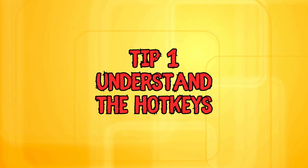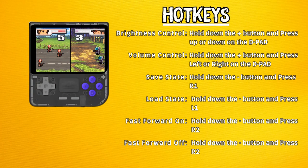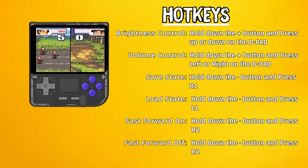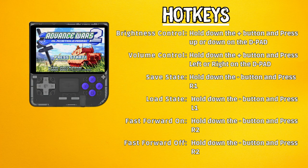Firstly, understand the hot keys. The PowerKit V10 has a unique hot key setup due to the firmware, which is called ArcOS. Adjust the brightness by holding down the plus button and pressing up or down on the D-pad. For volume control, hold the plus button and press left or right on the D-pad. Save states are managed by pressing the minus button and R1, while loading save states requires the minus button and L1. To toggle fast-forward, use the minus button and R2. These hot keys will significantly enhance your control over the device and, as some reviewers found, are incorrect in the manual that comes with the unit, so hopefully this helps you.